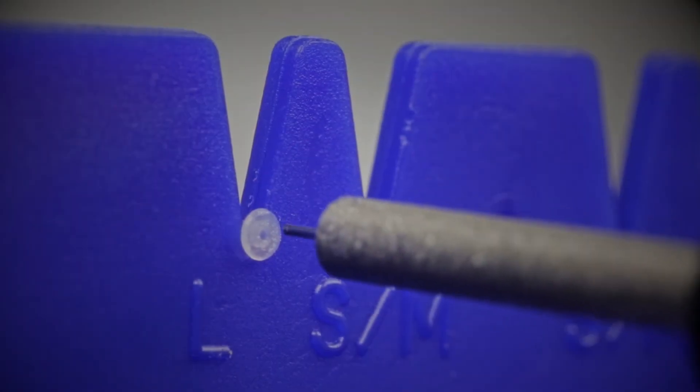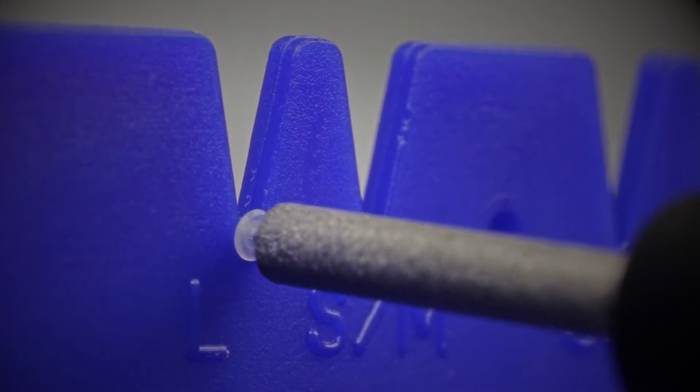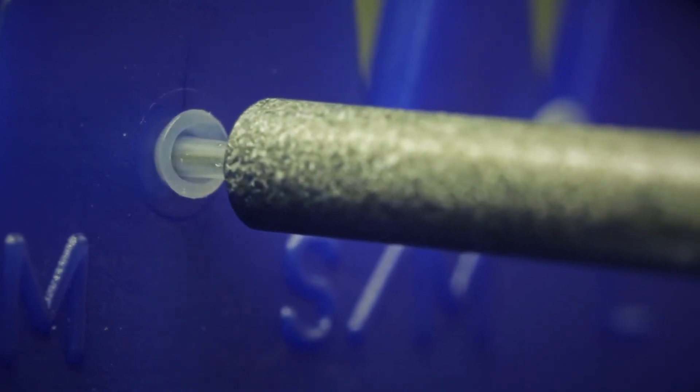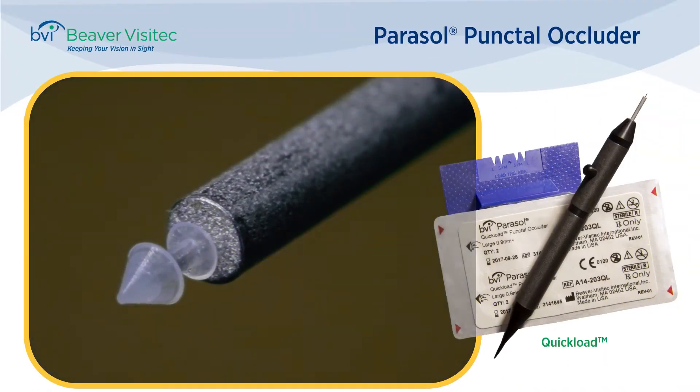To load the quick-load, carefully guide the pin of the inserter straight into the hole of the dome. Slide the inserter upward, lifting the plug away from its stand. Then, to ensure that the pin is fully in place, gently push the plug into the cone-shaped dimple located in the center of the stand. The plug is now ready for insertion.